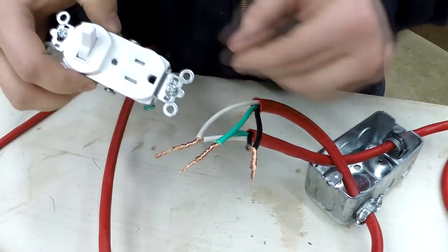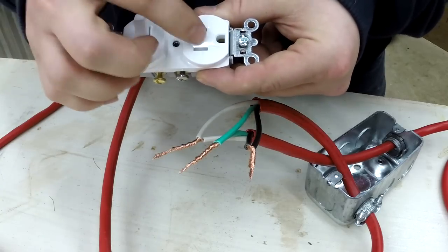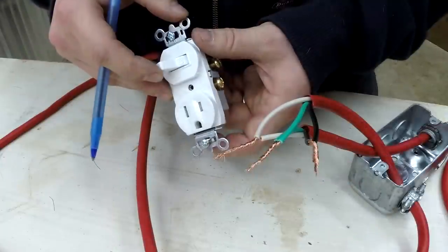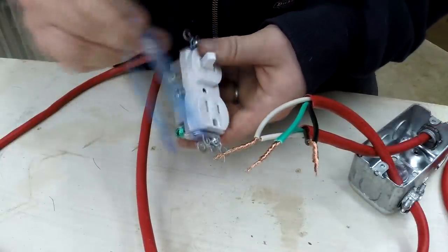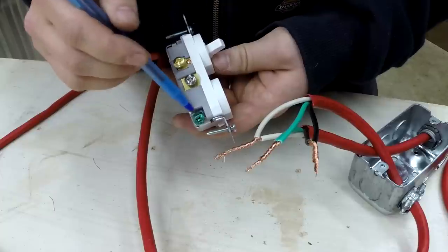This will allow me to hook up the wires so that this switch will control this receptacle. There are a couple different ways to hook this up. No matter what you do, the ground wire, or your green wire, goes to the ground screw — or in this case, the green screw.